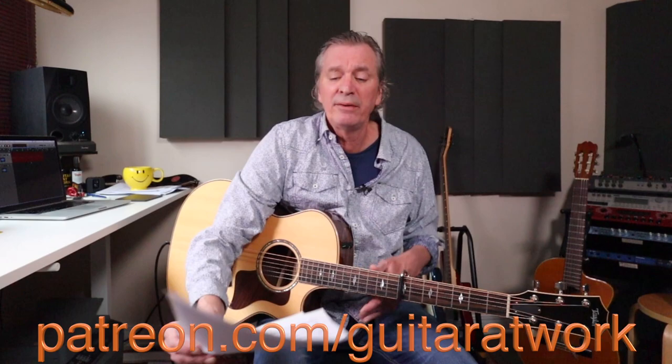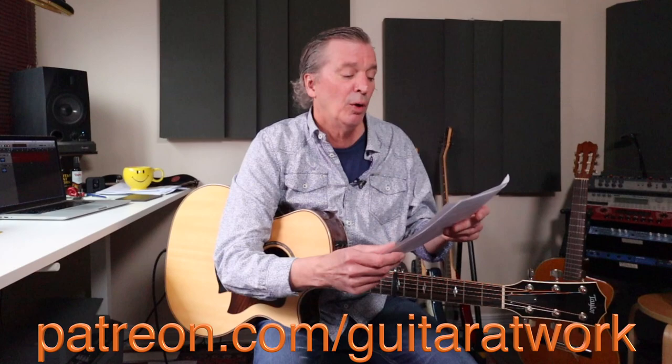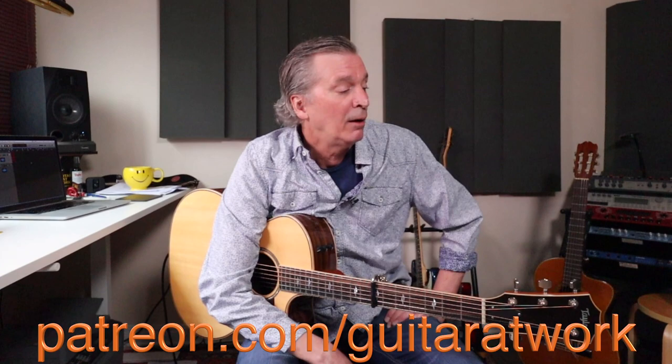I'll be referring to song sheets the entire time. Head to patreon.com/guitaratwork. There are two pages here for you, giving you all the finger picking that we're talking about with bar numbers and everything. It'll be a whole lot easier to follow along with that for sure. Thank you to everybody at Patreon for helping to keep the lights on here.